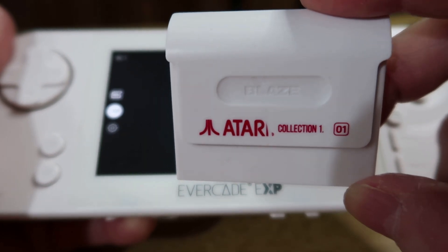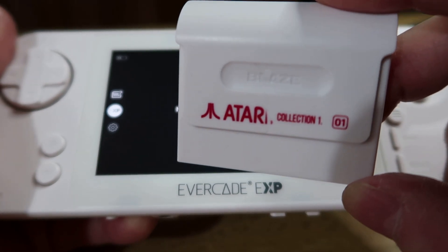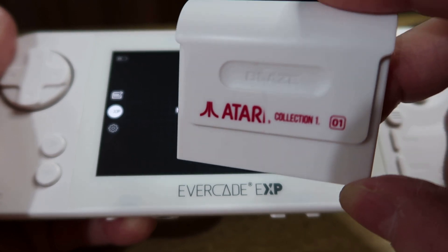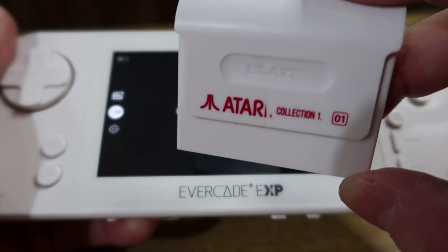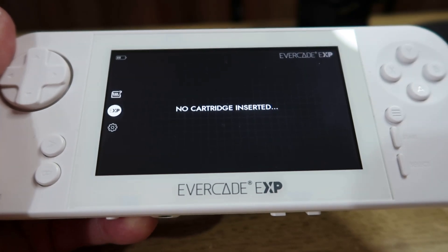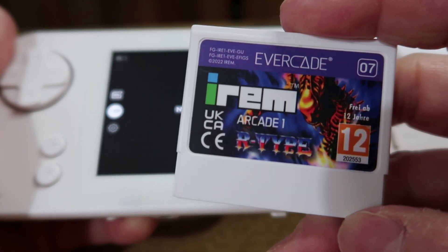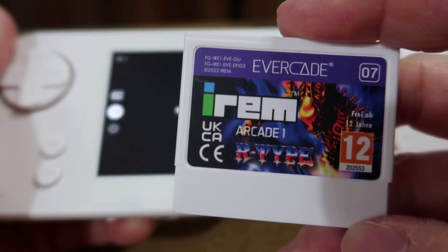I'm going to show you in this video a little tip that could maybe stop you from getting it stuck in your EXP. Now it's not going to be the same cart for everyone, and not everyone will have this experience, because if you've purchased these carts any time recently you won't have any issues. Though in saying that, some people have actually been struggling with even the newest cart, iREM Collection Arcade 1, in their EXPs.